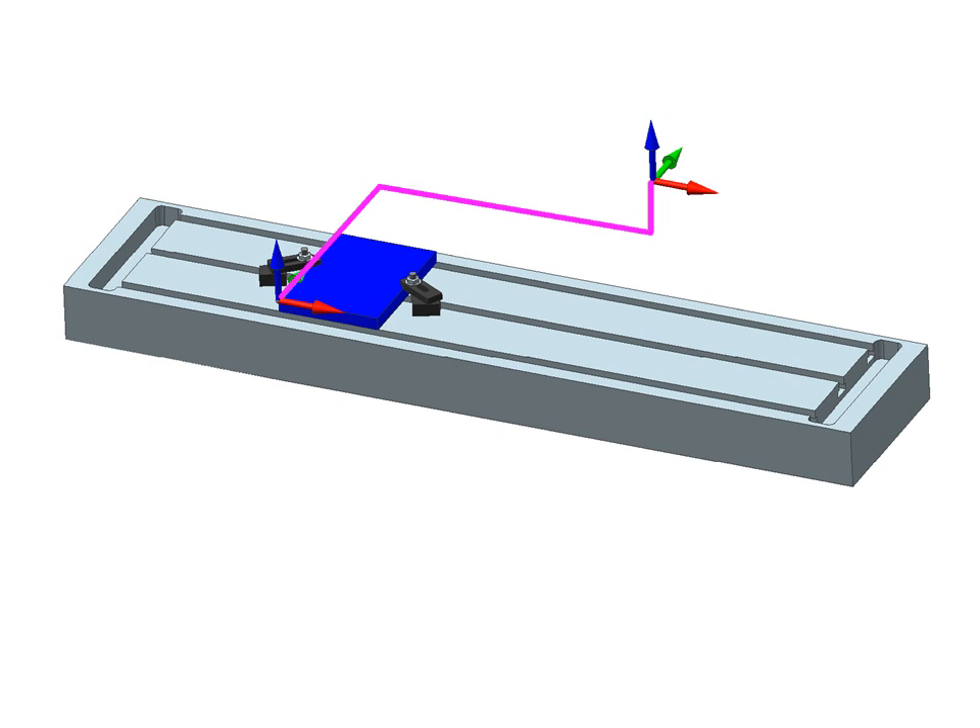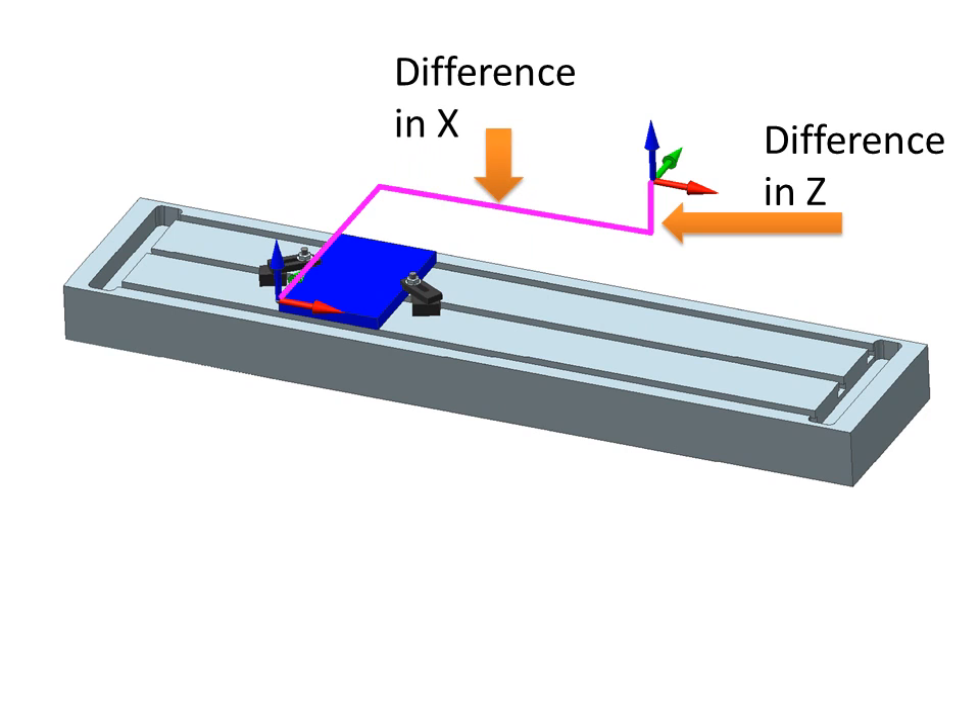So what we'll look at is how different our coordinate system is from the machine's coordinate system. We'll measure the difference in Z, the difference in X, and the difference in Y. So this is how different our coordinate system is from the machine's coordinate system — we need to know how far down, how far over, how far in or out.